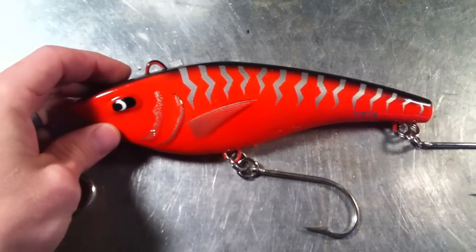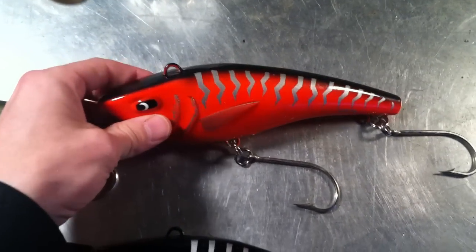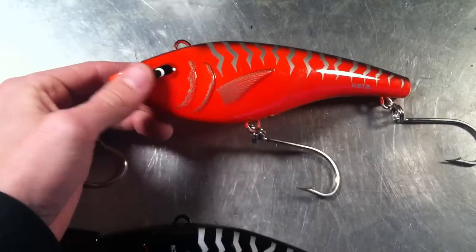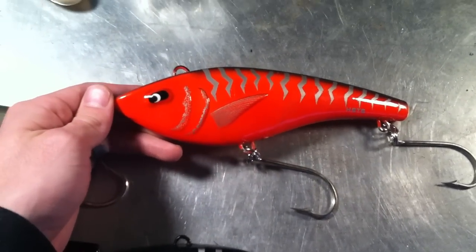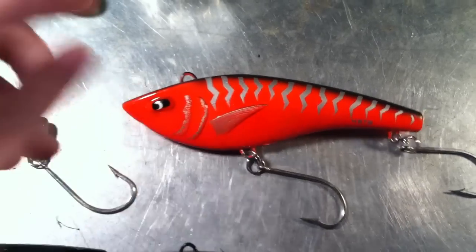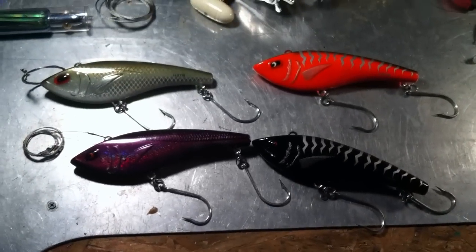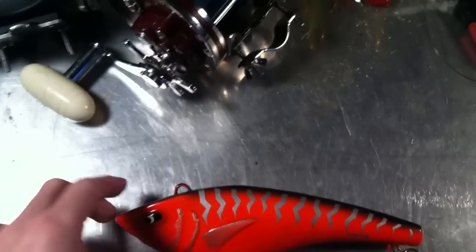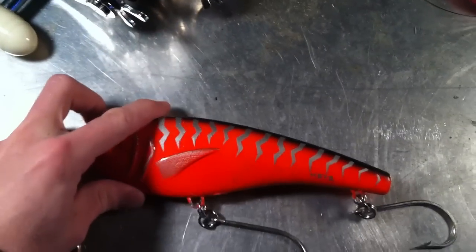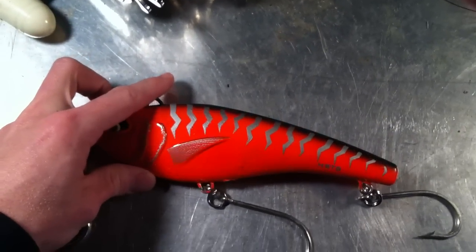There's not much difference between these and the Yozuri Bonita lures except for the price. You can pick these up for about ten to fifteen dollars a piece. I actually picked up a set of four for twenty-five dollars — just different colors. Overall, they are designed for high-speed trolling, which is what the HST stands for.